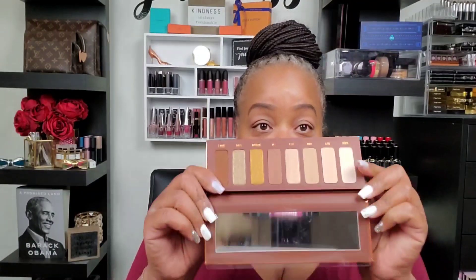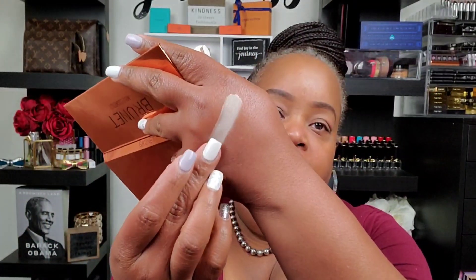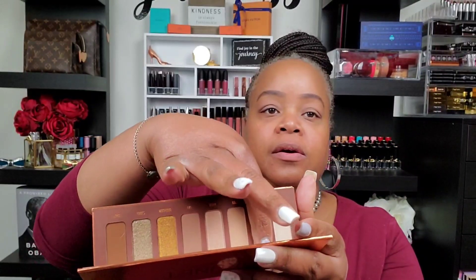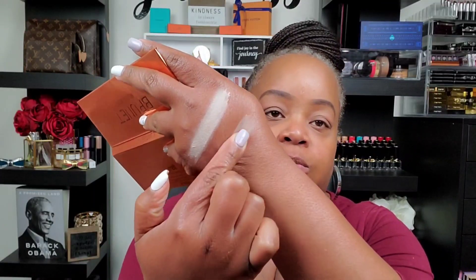What I'm going to do is swatch first and then we'll get into a couple of eye looks. We're going to go in with this one first — and y'all know this is going to be ashy on me but we're going to do it anyway. This is Suede. Then this one here — this is Buff, looks almost like Suede. Then we have Cork.